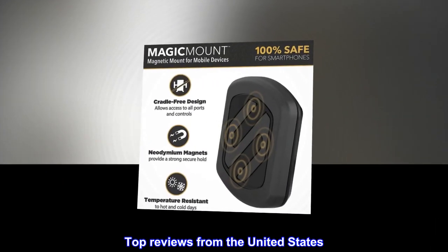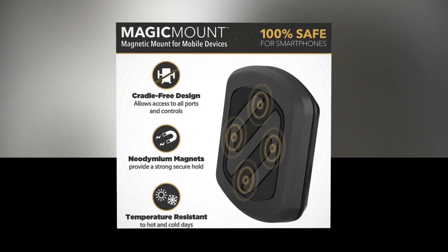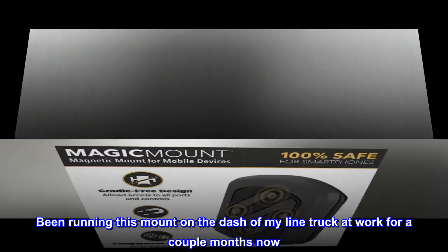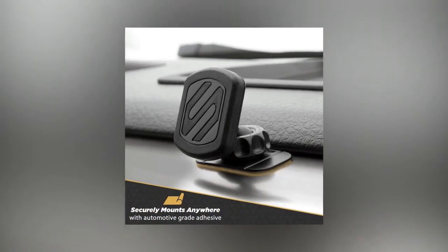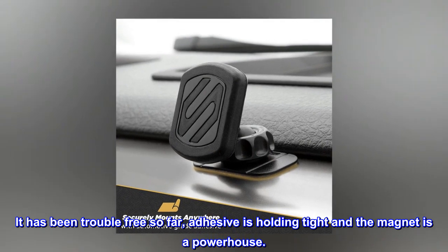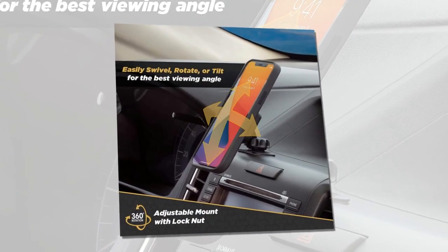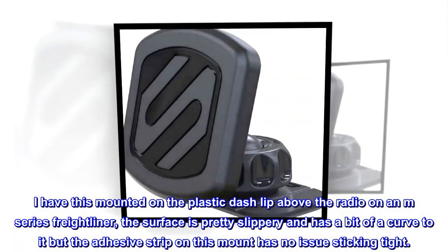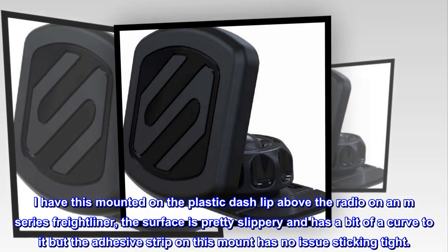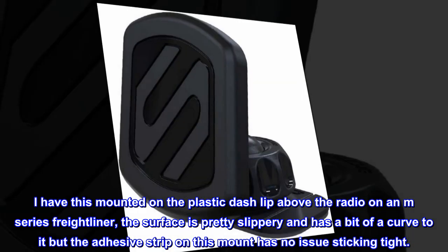Top Reviews from the United States. Great Little Phone Mount – Been running this mount on the dash of my line truck at work for a couple months now. It has been trouble-free so far; the adhesive is holding tight and the magnet is a powerhouse. I have this mounted on the plastic dash lip above the radio on an M-Series Freightliner. The surface is pretty slippery and has a bit of a curve to it, but the adhesive strip on this mount has no issue sticking tight.